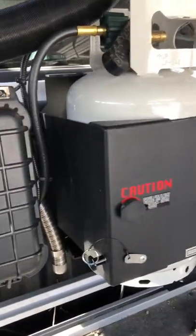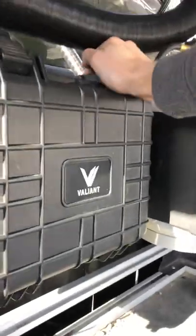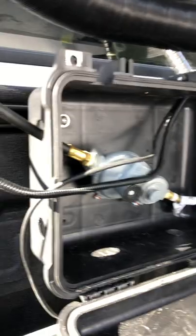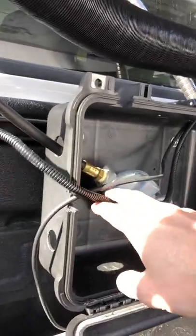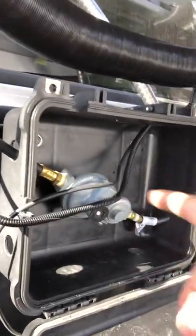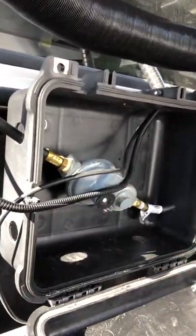I've got the Expedition Essentials propane mount with an 11-pound bottle. The important thing here is the two-stage regulator — you've got to have a two-stage regulator for the Propex. That holds the bottle, and then there are two wires: one is the power supply and one goes to the thermostat. When it stores, I can just wind all that up and stuff it in the box.